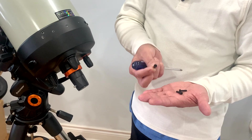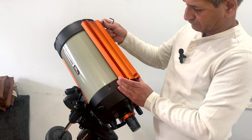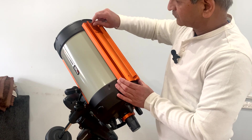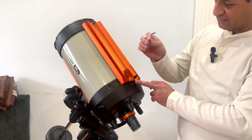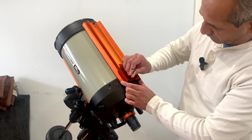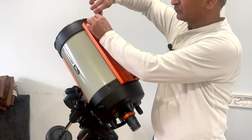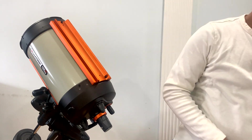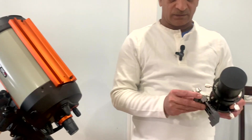Interestingly, you also need two different hex keys for these three screws. Now that the dovetail is installed, we will work on attaching the SvBony guide scope onto this ADM mounting bracket.